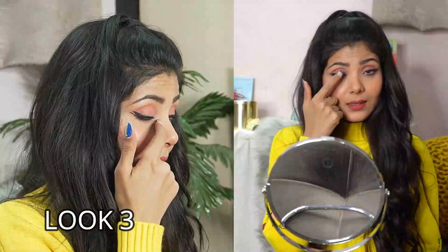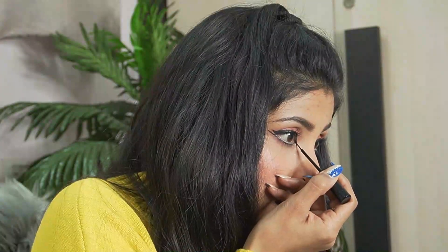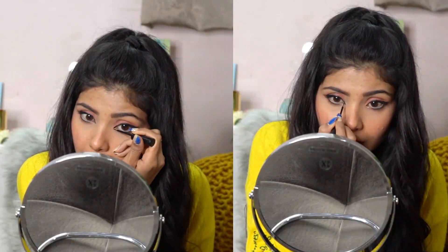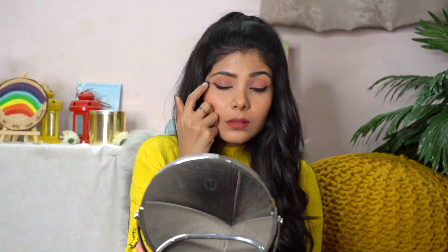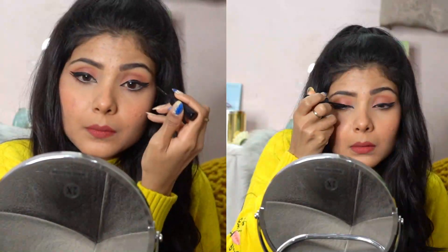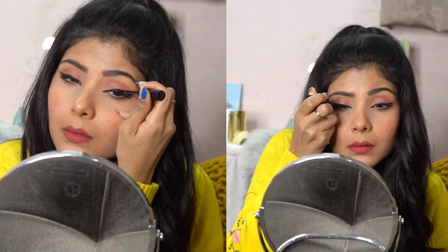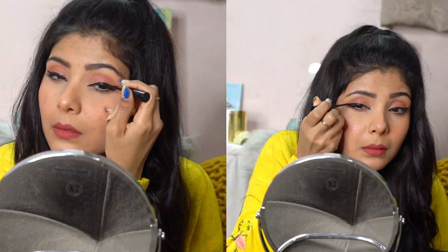For the third look, what I am going to do is from the inner corners, I am going to extend it a little. Although I have never tried this look before, but I was like, why not! And this look is perfect for all the parties and night outs. And at the end, the back line — I am going to make it a little thicker for that bold look. Because why not, we are going all out for this look. And it's very easy — from what we already had, we have just extended it. And that's all.